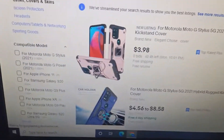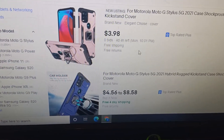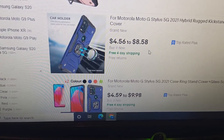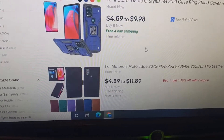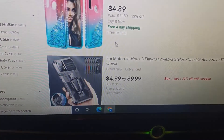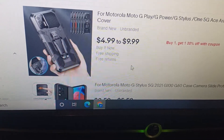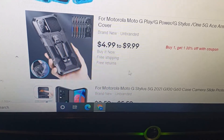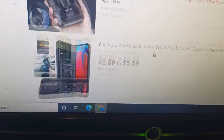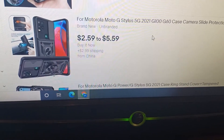These are the EUA cases — I'm just going to scroll through them. Look at that, $3.98 for the same case in a different color. This one's $4.56 to $8.58, so probably around $8 for the case. There are different cases too — like this one is different from the one I got, it's more of a fancy case with a sliding protector over the phone. I would much rather buy on eBay than Amazon, but that's just me.